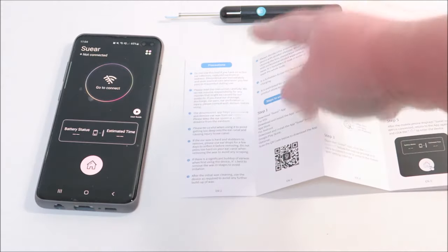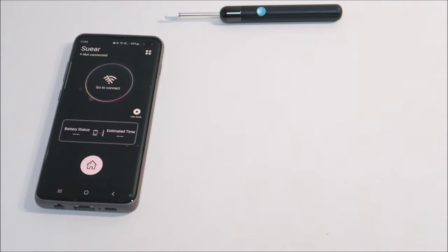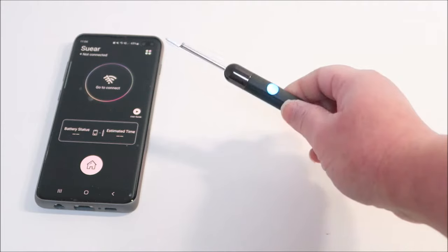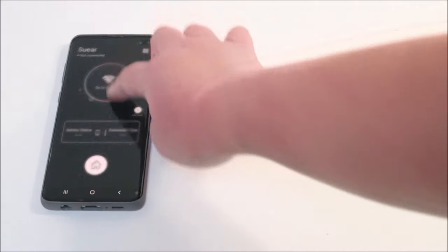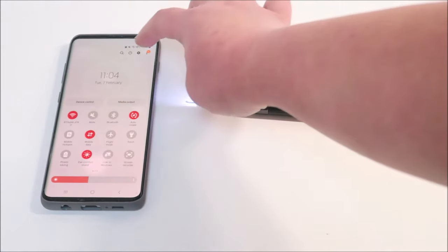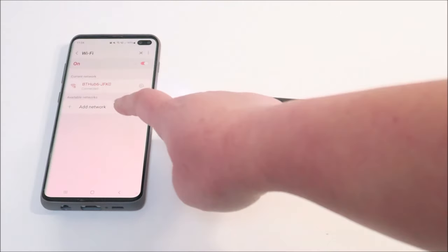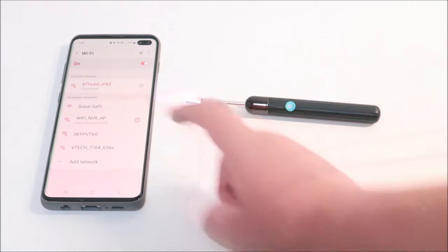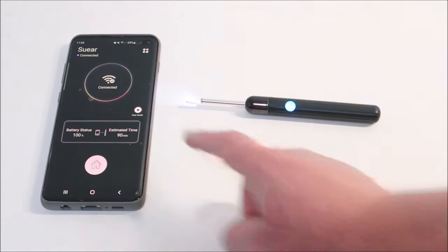It says to go to connect because it is not connected yet. I have to turn it on by pressing the button here — press for about three seconds and you can see the light come on. It's blinking, which means it's not connected. Now I have to go to my WiFi settings to get it connected. Once it's found, I click it and it says connect, then I go back to the app and it says connected.